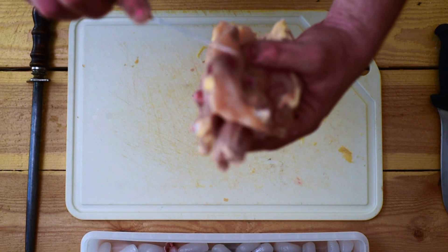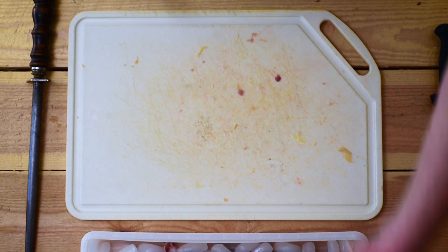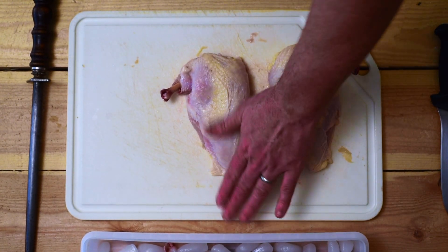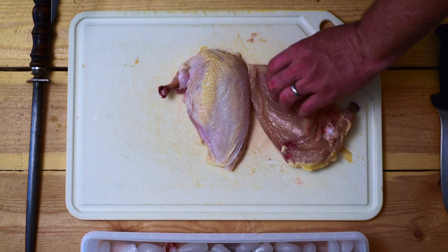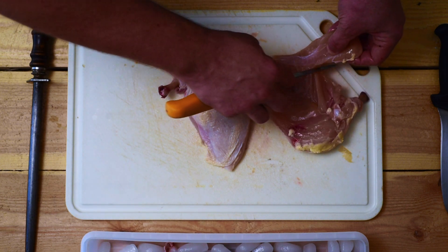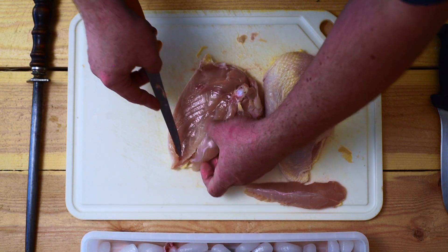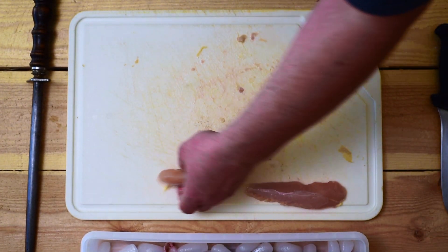We now have a cleaned carcass with very little meat left. We'll put the leg-thigh pieces on our tray, cut the wingtips off, and set those aside. We've got our two breasts. Some chefs want to separate the tender from the breast — that's very easy to do; it comes off mostly with your fingers with just a little help from the knife. Tender, cleaned breast. We do it on both sides, and the tenders go onto our tray.